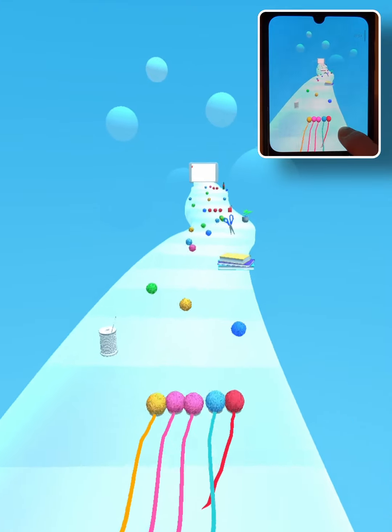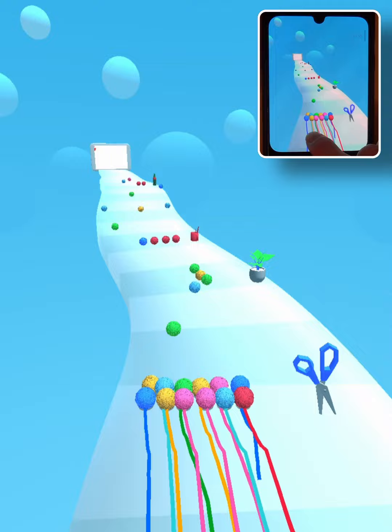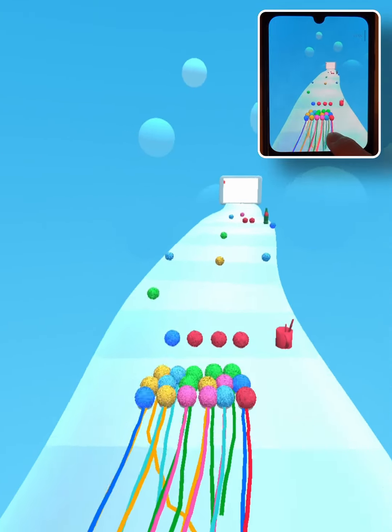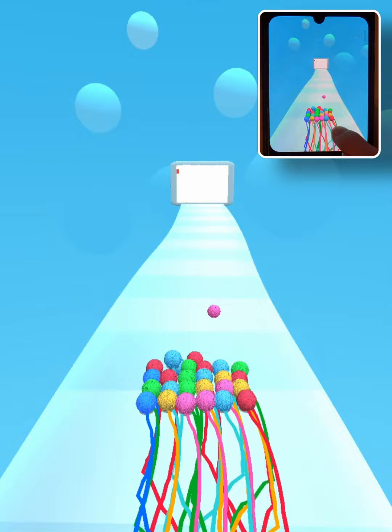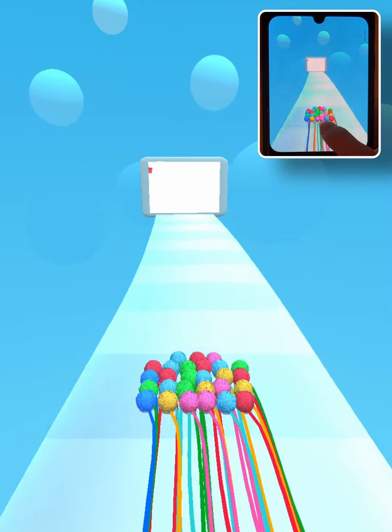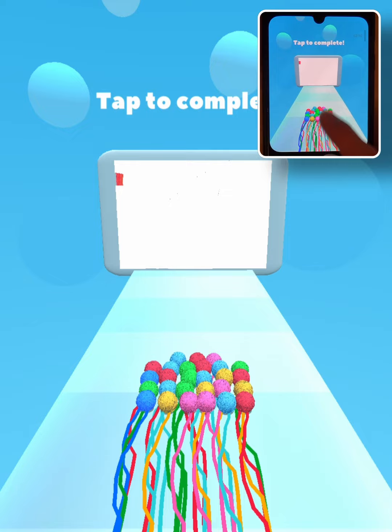Hello everyone and welcome back to a new video. Today we're playing a game called Ball of Threads. This is actually the first time I'm playing this, so this is level 1. Let's see how the game is.